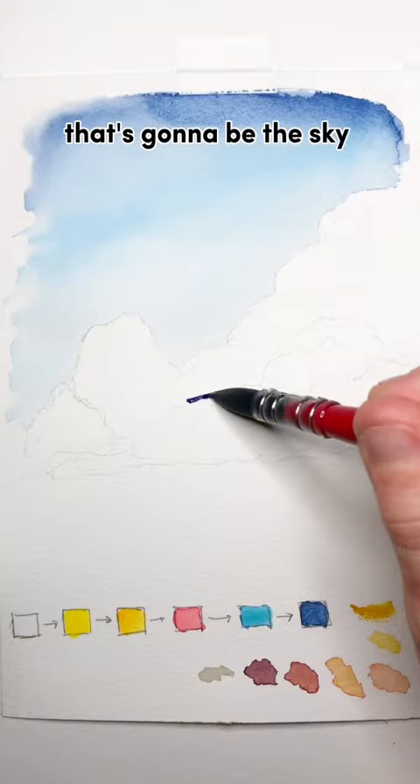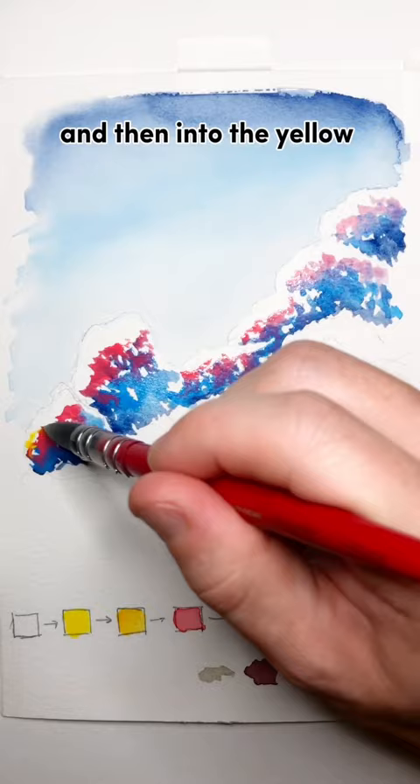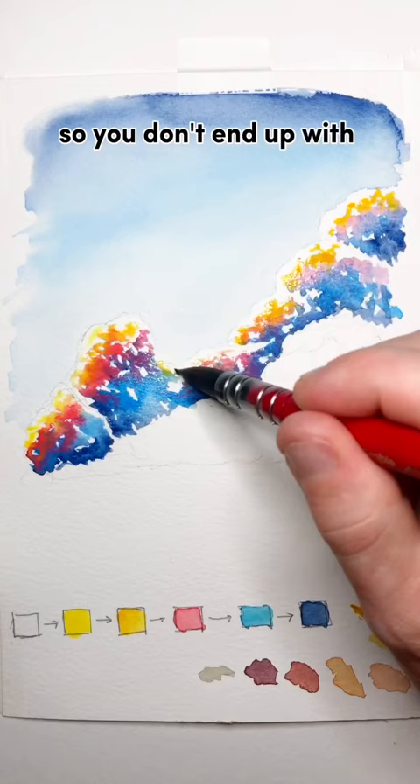Now, the top of every cloud is going to be your brighter colors, while the bottom is going to be the darker blues. So I'm going to start with the dark blues and fade them slowly into the red and then into the yellow and orange. The extra benefit here is that the yellow and the blue don't mix together, so you don't end up with green clouds — you get purple clouds.